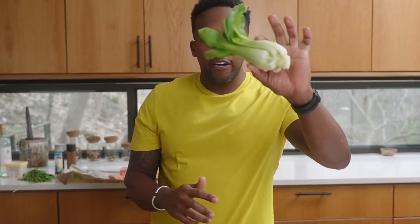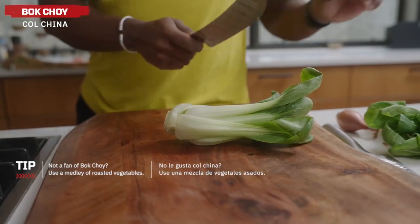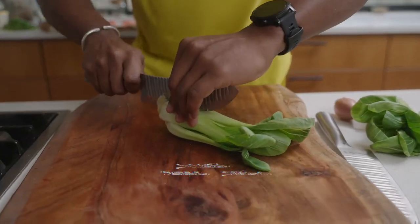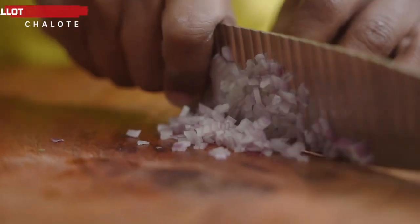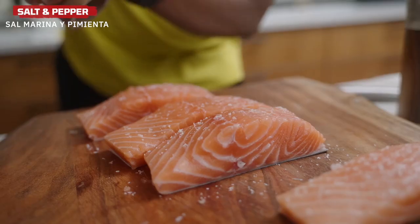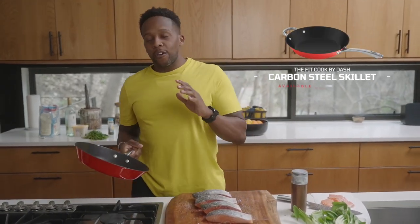To start this heart-healthy salmon with lemon caper sauce, we're going to chop up our vegetables. I decided on some bok choy — remember, bok choy can be really dirty, so make sure you rinse it under cold water ahead of time. Slice them down the middle. Next we're moving on to a shallot; if you can't find a shallot, you can also use a red onion. We're going to add some sea salt and black pepper.